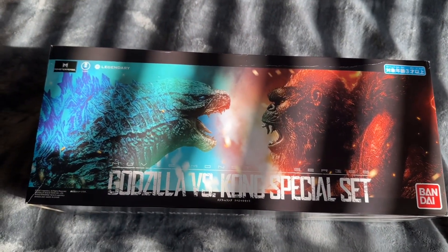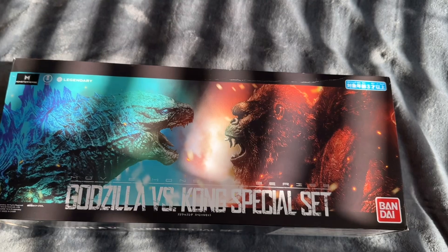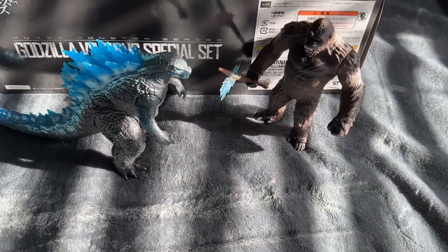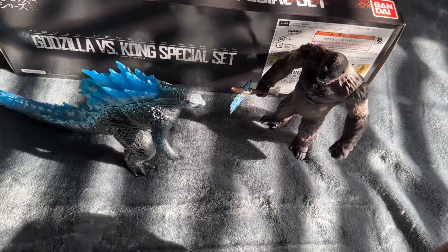But they did give me these two cool boxes with it. There's like a plastic clamshell inside the box that holds the two figures very securely, but I have already taken them out, so I'll show you. Alright, here are the two figures. We'll do the Kong first.